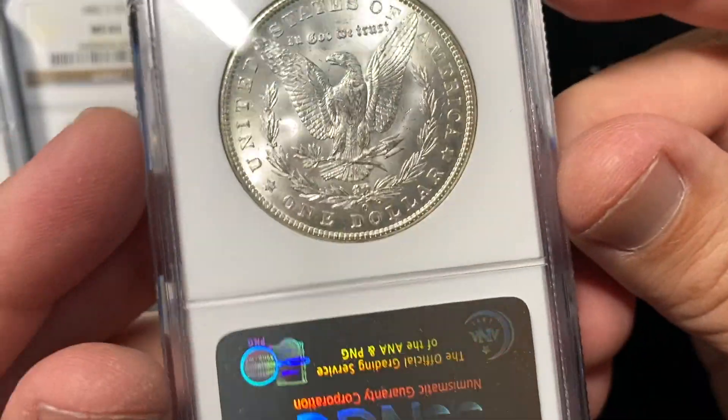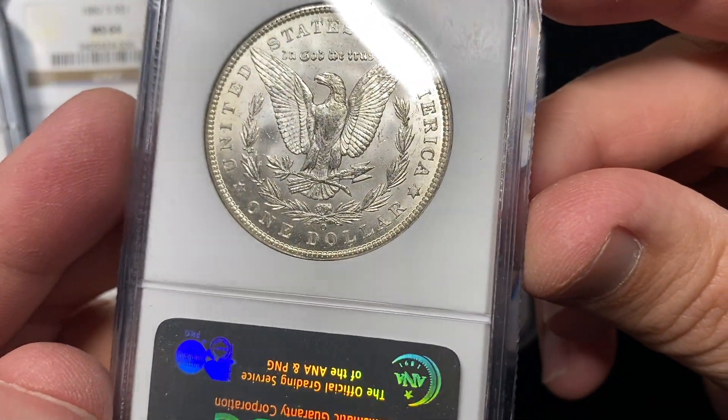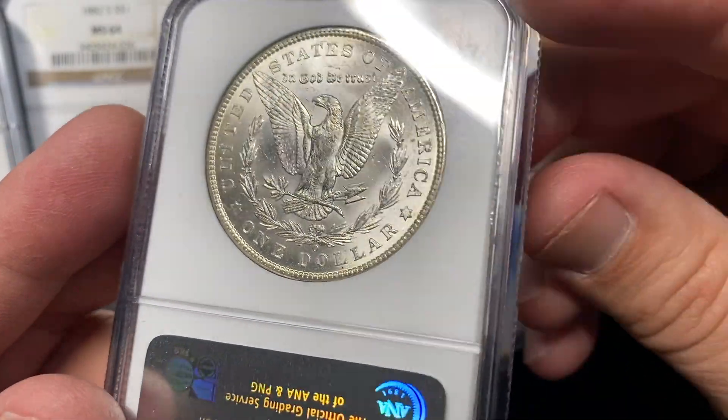The general consensus — most Mint State 64 Morgans trade for between about 55 and 65 dollars, just kind of depending.